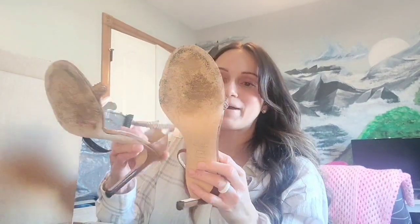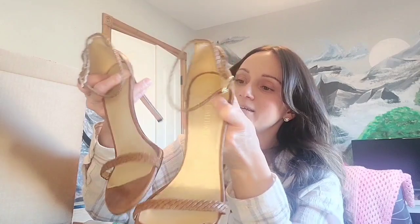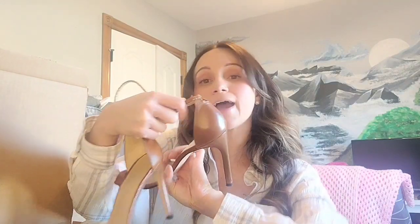Last item — it went so fast. We have a pair of Stuart Weitmans. They're in pretty good condition, and there's some wear on the heels. What size are they? They're a size 9½.